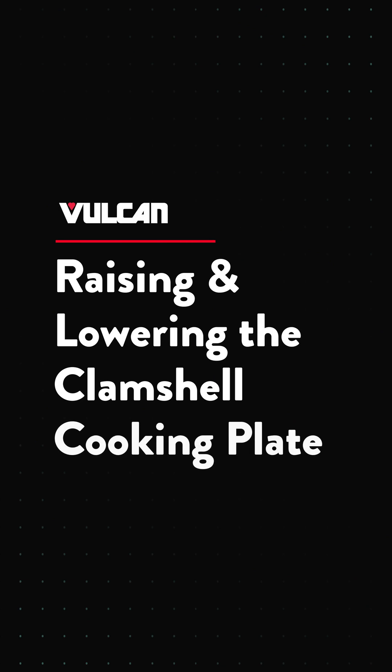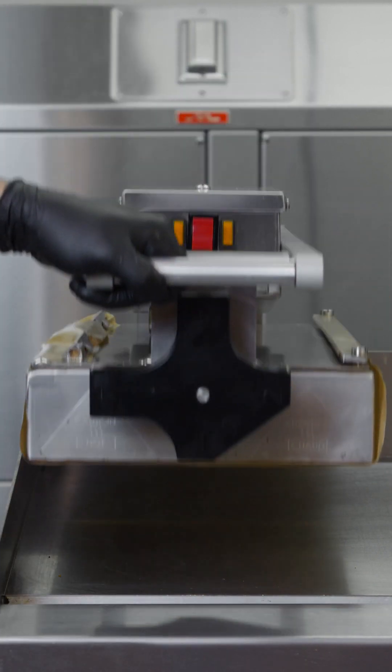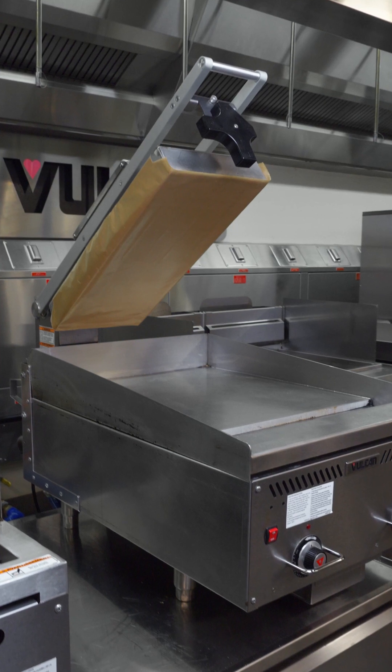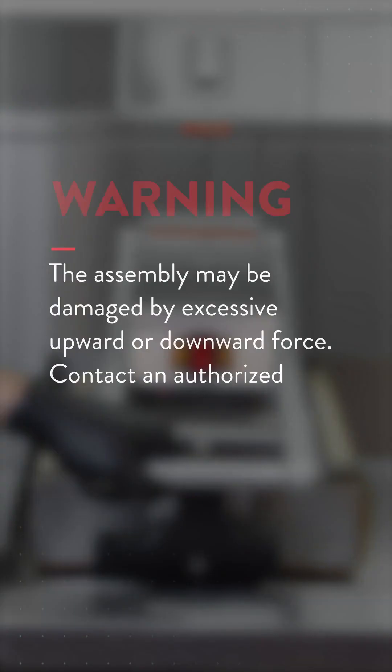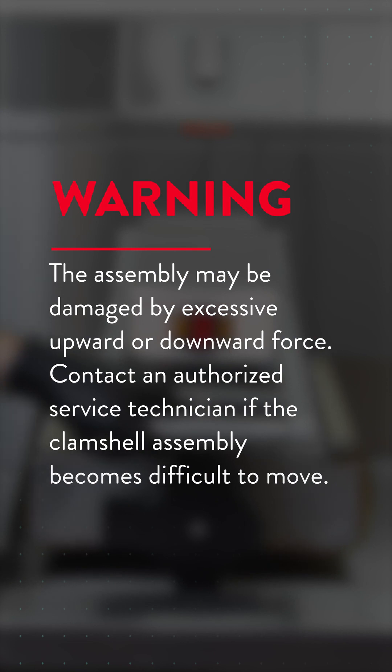Lift and lower the cooking plate by the front handle only for full articulation in either direction. When fully open, the assembly stays in place approximately 53 degrees to the griddle top. Warning: the assembly may be damaged by excessive upward or downward force. Contact an authorized service technician if the clamshell assembly becomes difficult to move.